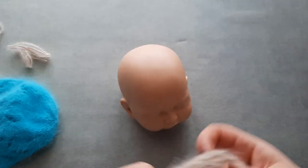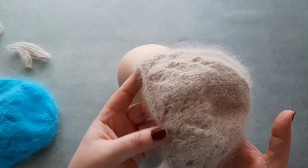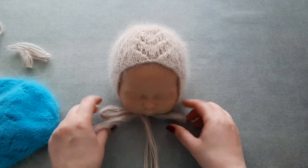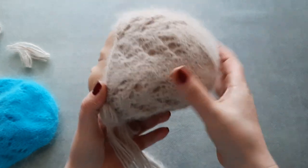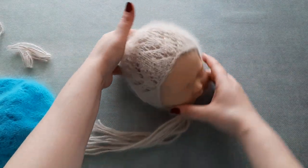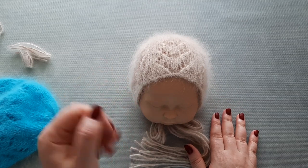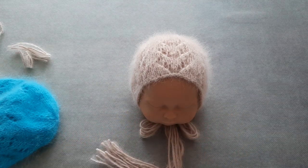I decided to leave this brim edge as it is — I didn't want to add chain stitches or slip stitches or anything. This is how the bonnet looks on my mannequin head. I hope you will enjoy knitting your own very easy lace pattern angora bonnet.